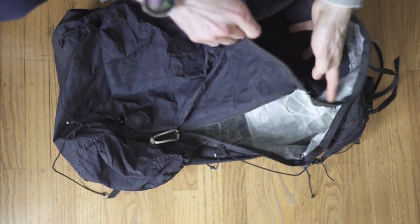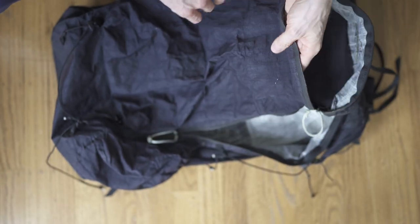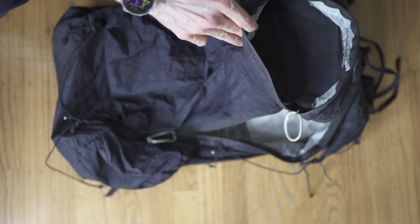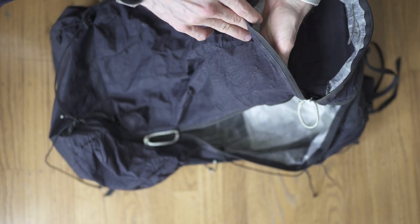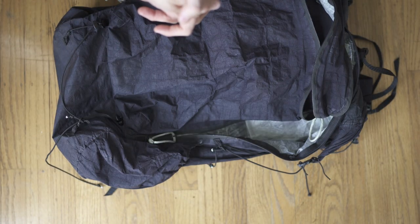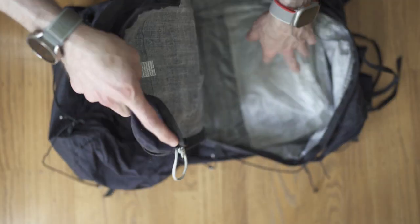I usually put my day bag in here. The rest of the stuff goes in here. When I'm on the airplane, I'll pull the backpack out of here, use it, and then put it back in when I'm walking around. Hands are free, you've only got one backpack on. I think it holds about 60 or 70 liters.